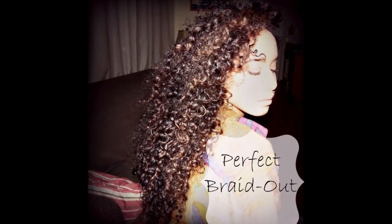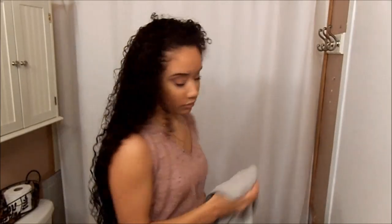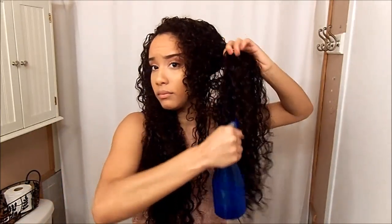Hey everyone, my name is Lexi Marcella and today I'm just going to show you how I do a braid out on my natural hair. This is pretty much my hair after I co-washed it and I'm just drying it with the microfiber towel. Basically what I do is wet my hair again — for me the best way to get the best style is to always start out with my hair soaking wet, so I'm just re-wetting it.